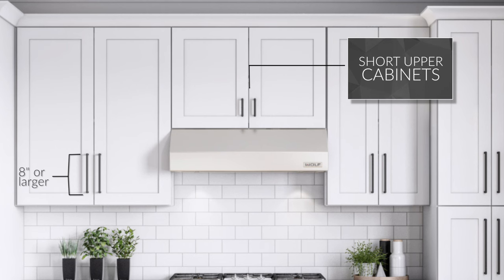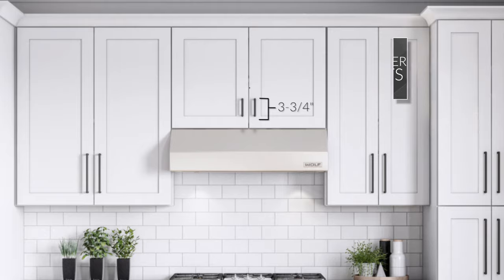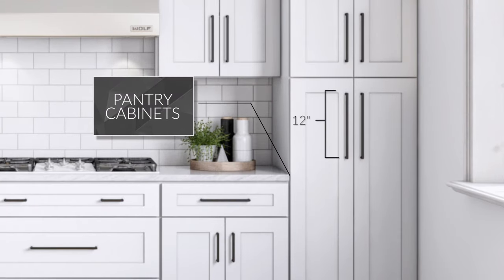For short upper cabinets like the ones over a refrigerator or vent hood, we recommend shorter pulls like three and three-fourths inch center to center. For tall pantry cabinets, you'll want a larger pull — we recommend 12 inch center-to-center pulls.